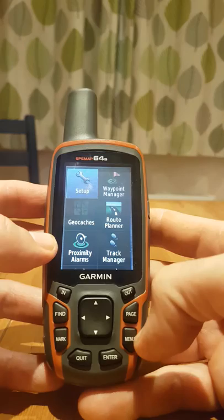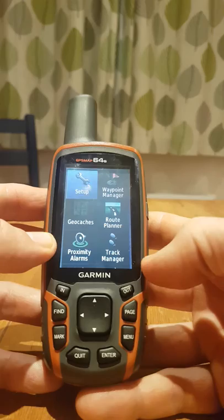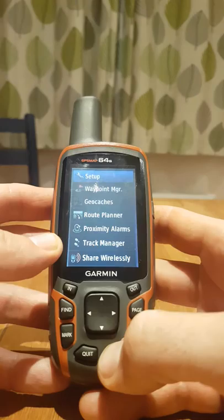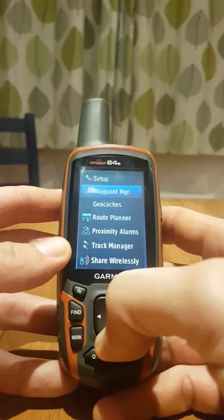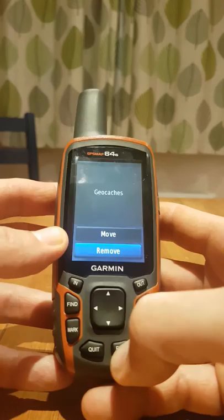Make sure you're in the main menu — remember to get there you just press page until you hover over main menu and it appears. Now hit menu again and it'll give you the option to change the item order. Say yes, and it gives you all your items. My first victim is geocaches — I want to get rid of geocaching, so I'm going to hit enter over geocaches and remove it.